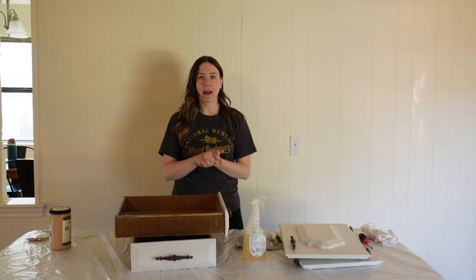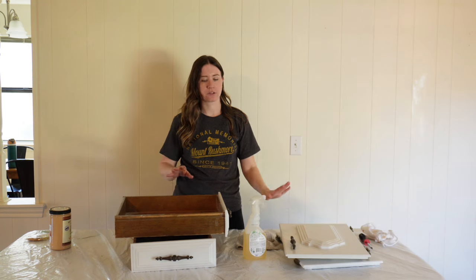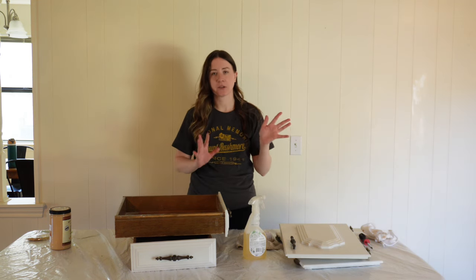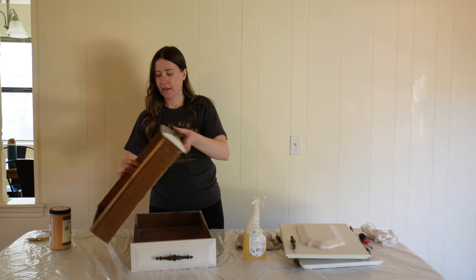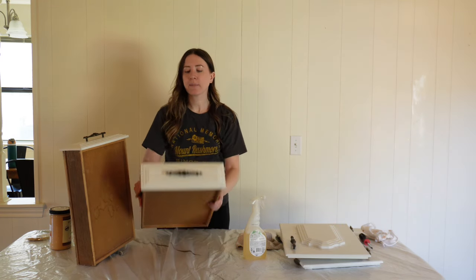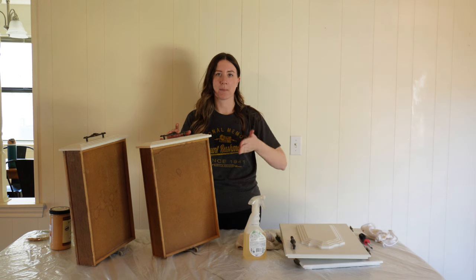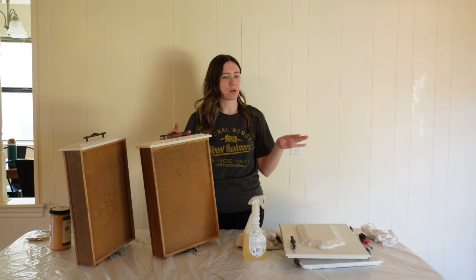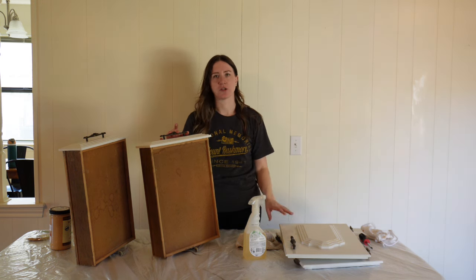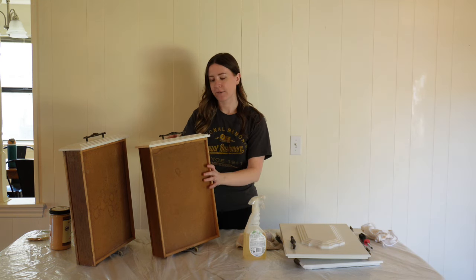While the vanity dries in the bathroom, I'm going to work on the doors and drawers. The first thing I'm going to do again is clean them off, and then we will work on painting them. Typically when I do drawers for cabinets, I like to hang them so I can do both the front and the back at the same time. But I don't want to set up a contraption for just two doors, so I'm just going to do it the old fashioned way — do one side at a time and wait for them to dry.